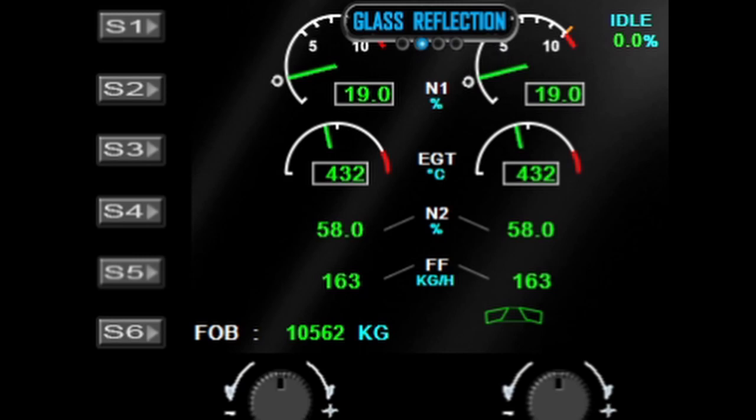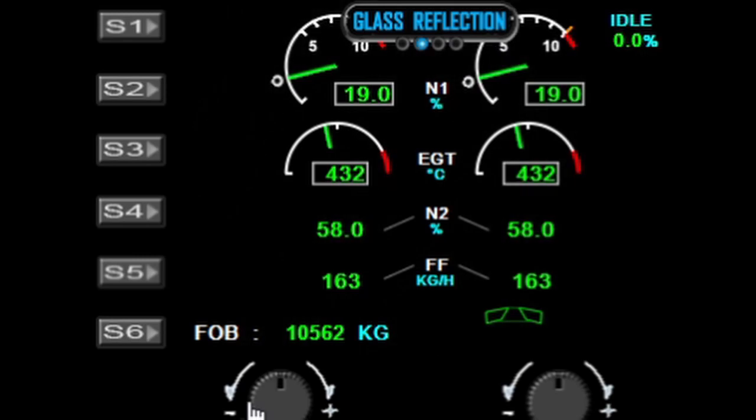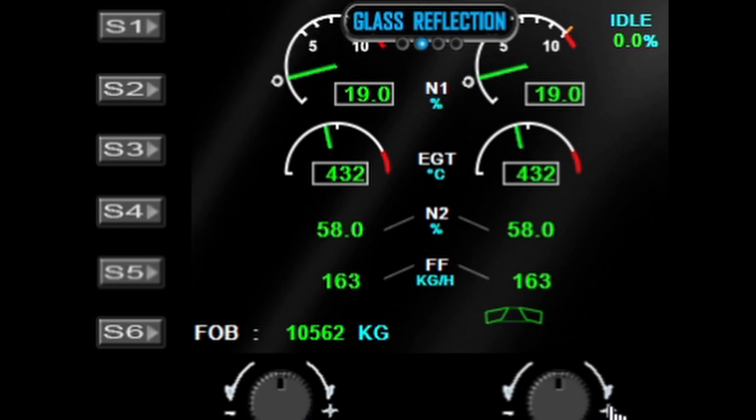The next menu option is glass reflections, which can be toggled on and off. You've also got the background color option, so if you wanted to reprogram S6 for something else, you can activate the background color using the left dial. The next option is brightness control, which affects all physical displays — you won't see any change on the virtual sim this demo is running on. And that's it for the menus.